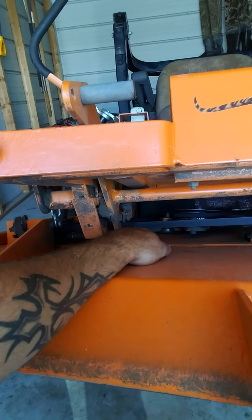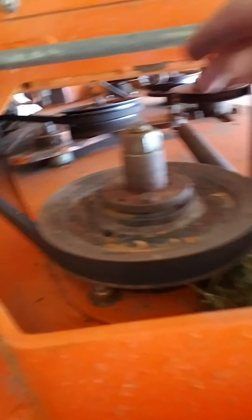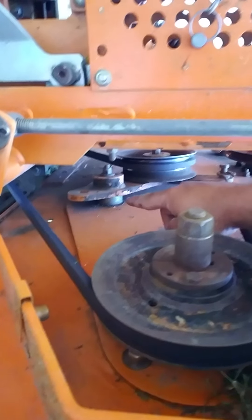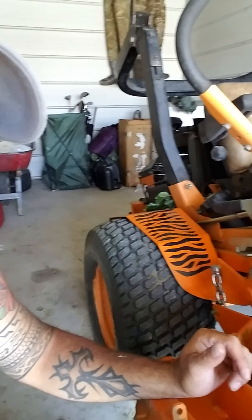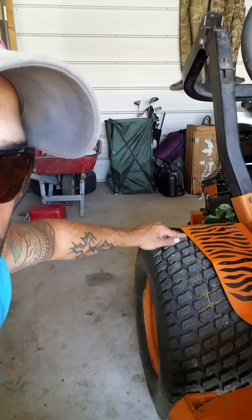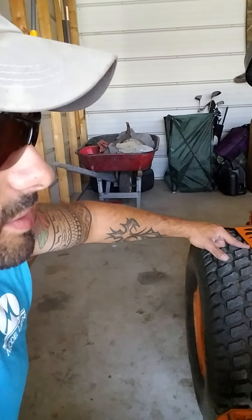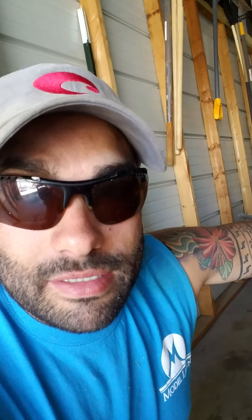Do you see how it's slanting away right there? We're gonna fix that by tightening this bolt here that drops down under the deck. I also have some aftermarket tires on it that have almost no clearance — I can't even get a finger underneath there. They were cheaper than buying the actual Scag tires, which run $250 a pop. I bought both of these together for $200.